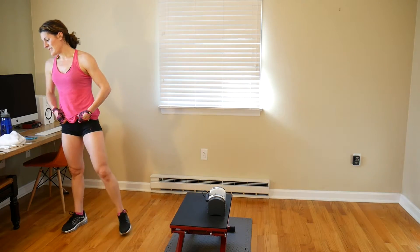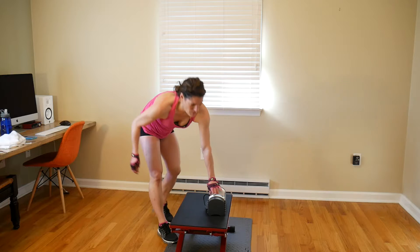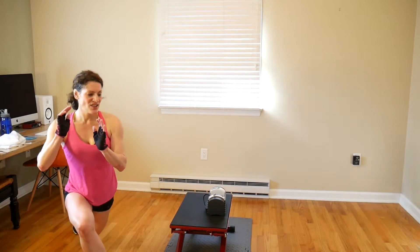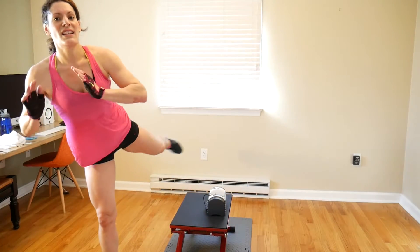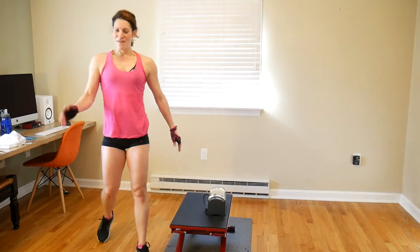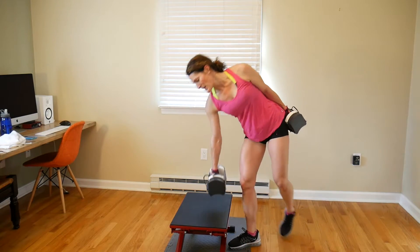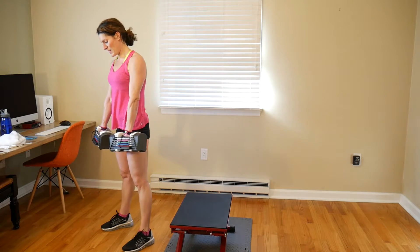We are on to our next set — deadlifts and curtsy lunges up and over the step. I'm starting with deadlifts using 24 pounds for the 15 reps. If you don't have a step for the curtsy lunges, you're going back into a deep curtsy lunge, bringing that leg up into a nice back glute raise, all the way over into a side squat. We're holding weights and increasing weight as we decrease reps.